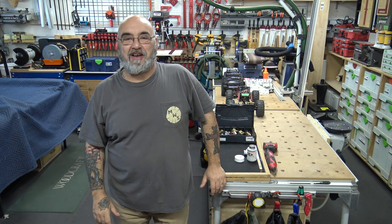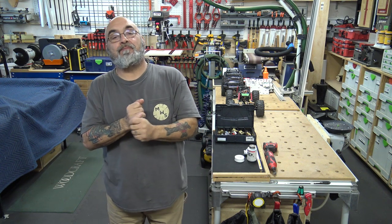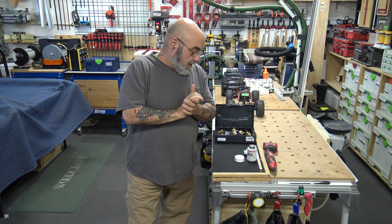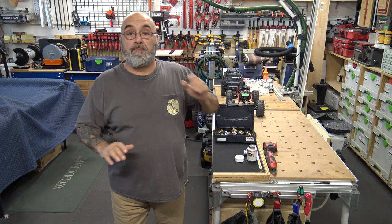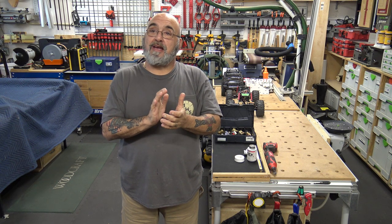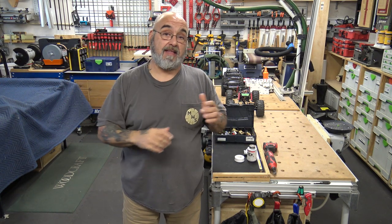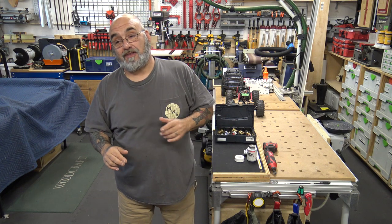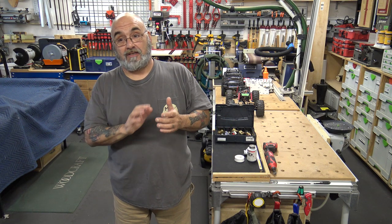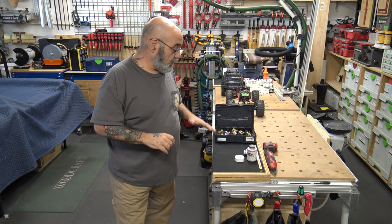Hey YouTube, Mike here. Today I'm going to be finishing up on the air piping. The reaction, comments, and emails I've gotten from these past four videos with the vac and the air — I would have done this a lot sooner.